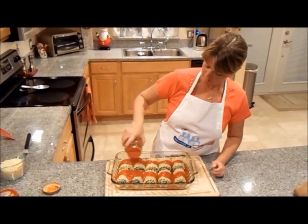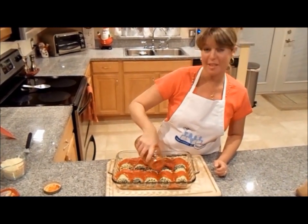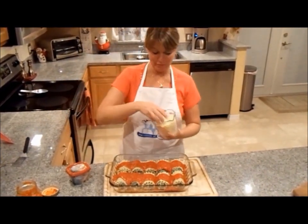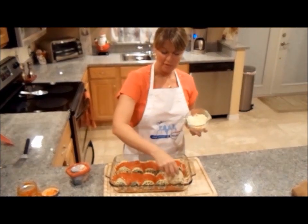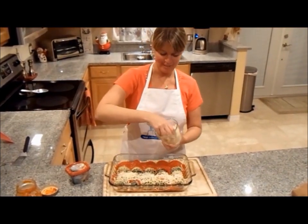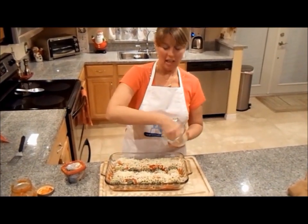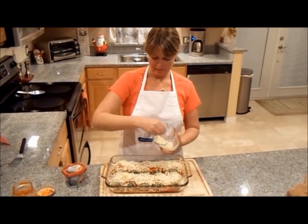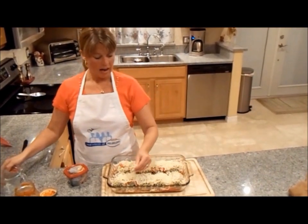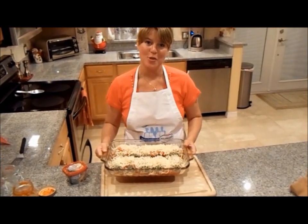Doesn't that look delicious already? You save tons of time with the new cooking cream. Now on the very top I'm adding a cup and a half of Kraft's shredded mozzarella cheese with a touch of filling. Look at that cheese — this is going to be so delicious. I have a preheated oven at 375. We're going to put these in there for 25 to 30 minutes.